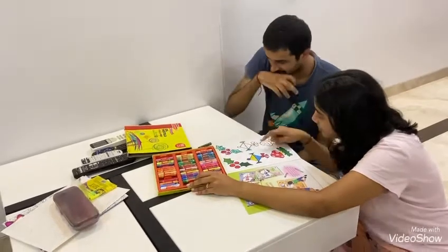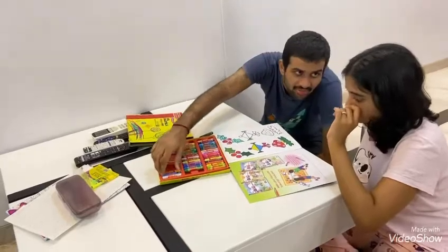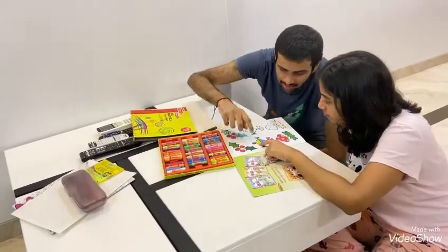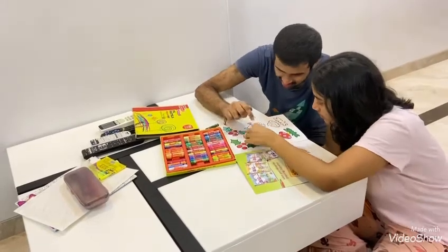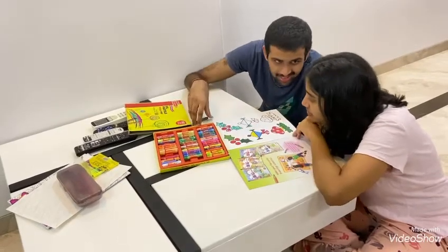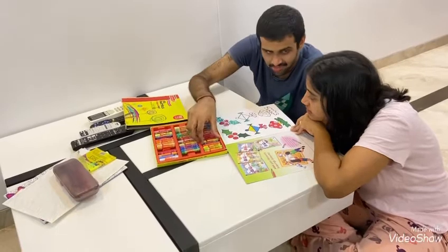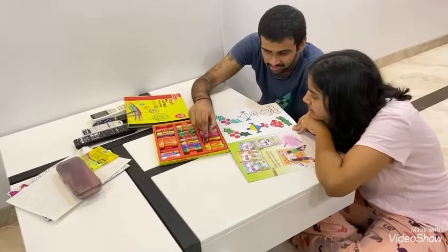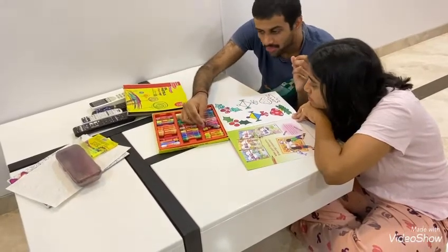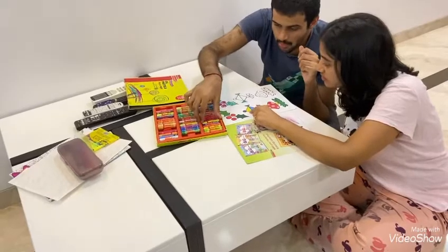That's good. Which is this color? Yellow. Search. This one, this one. Yellow. Yes, yellow. That's green. That's blue. Match now this color yellow. Correct. Good one.